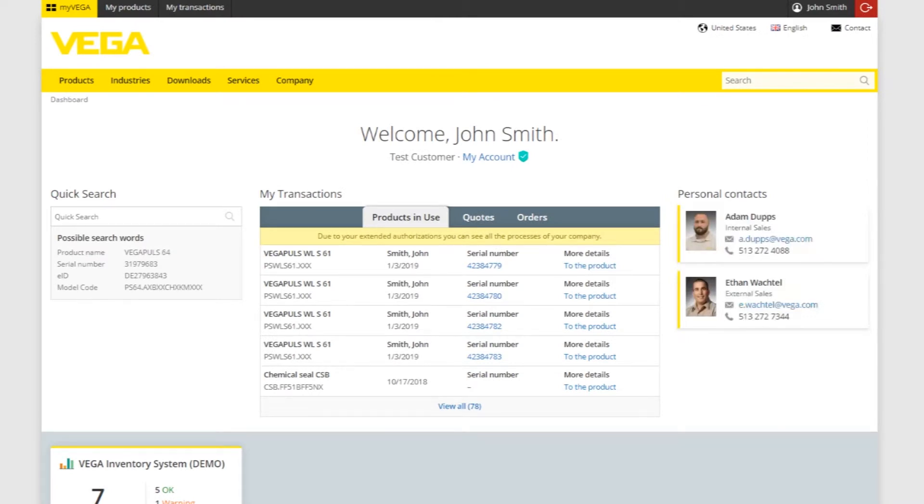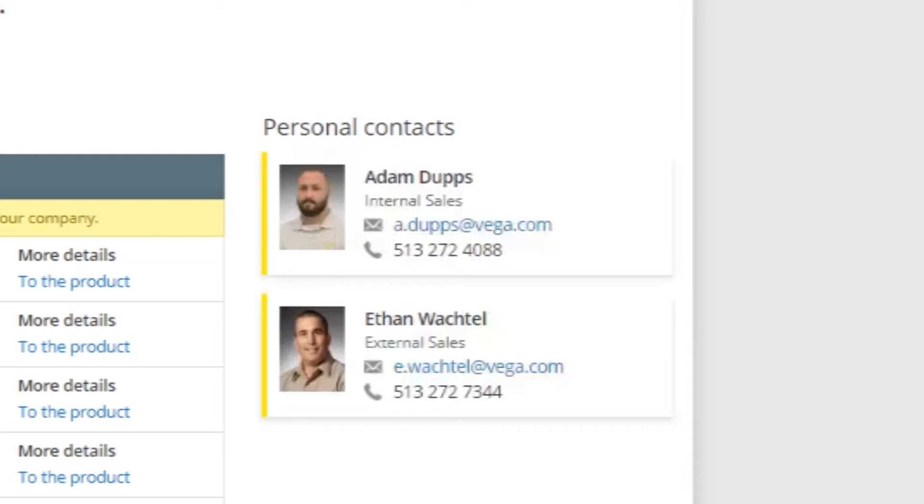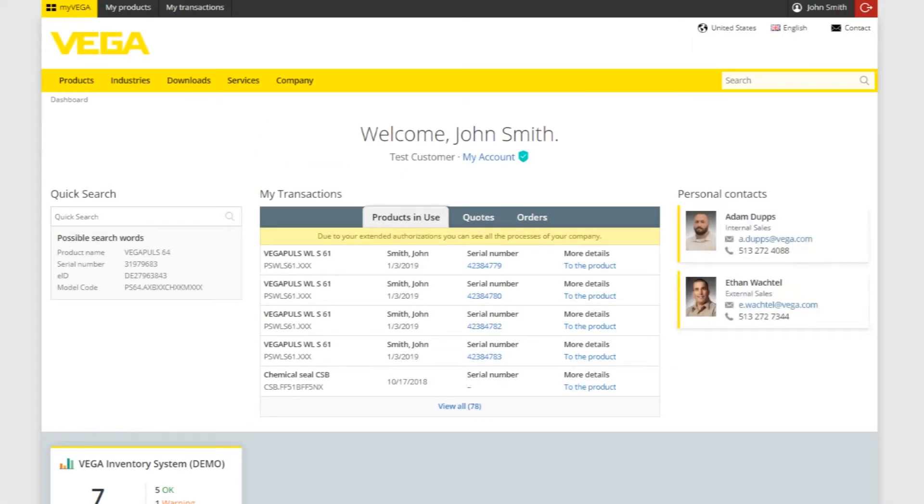Finally, if you ever need help from an actual person, your Vega contact and their information can always be found right there on your My Vega homepage.